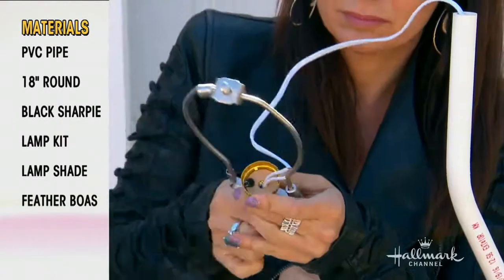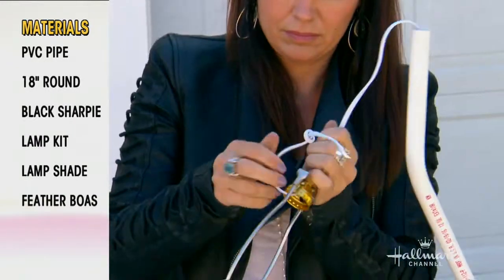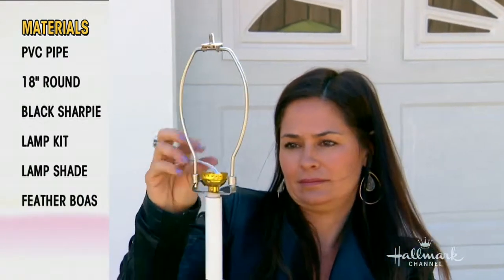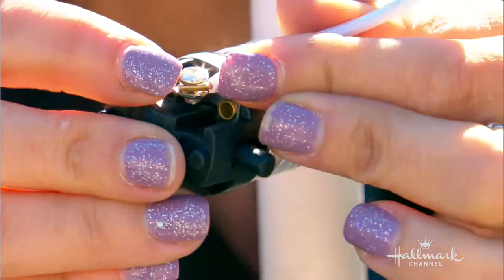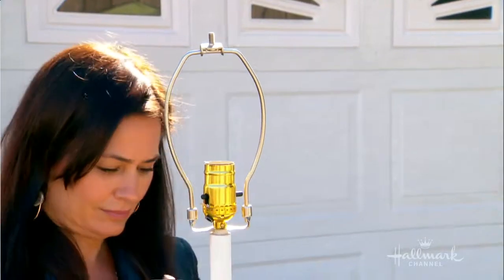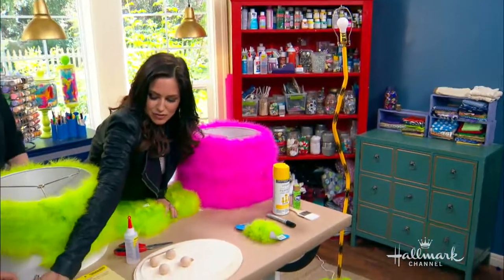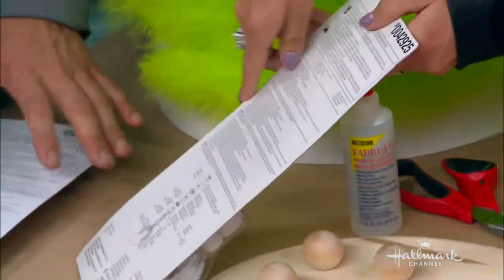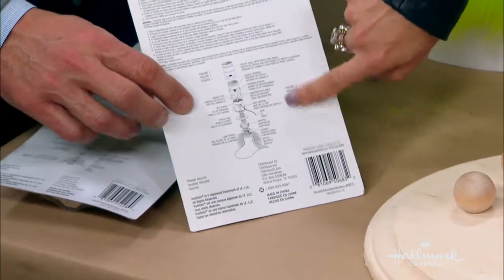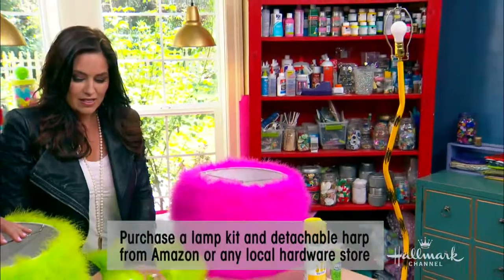Here we have a lighting kit, which might seem a little confusing, but trust me — if I can do it, you can too. Just follow the instructions on the back of the lighting kit. I had to make sure I didn't mix up the two wires. If you turn this over, just follow the instructions. Don't make it too complicated — everything's pretty much laid out for you and it's really not that difficult.